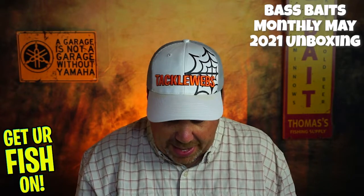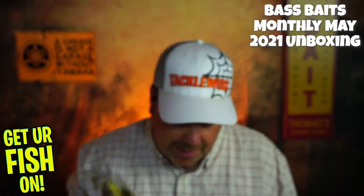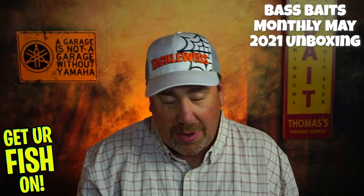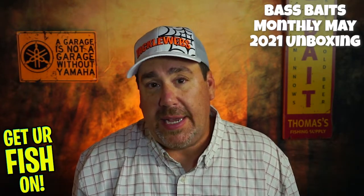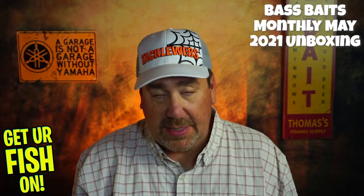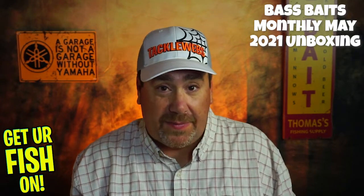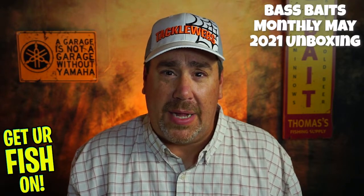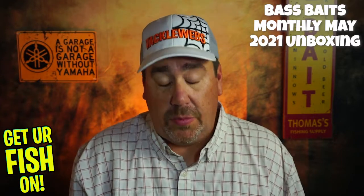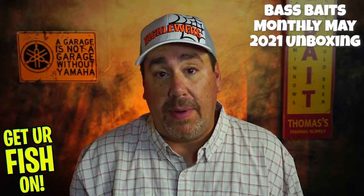In terms of fishability, the only thing I'm not going to use is probably the Spro — it dives too deep for down here in Florida. I'll use the Swimmers. To be honest, I probably won't use the Buzzbait either. But overall, two out of six I won't use, so there are four products I'm probably going to use — that isn't bad. Is it as good as last month? I don't think so. But it wasn't a bad month either, and that is positive.